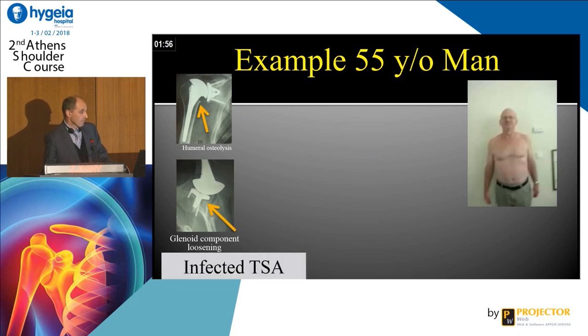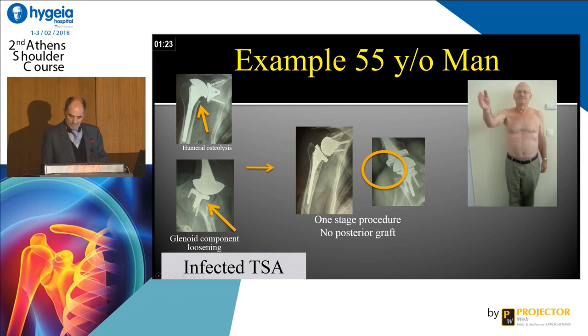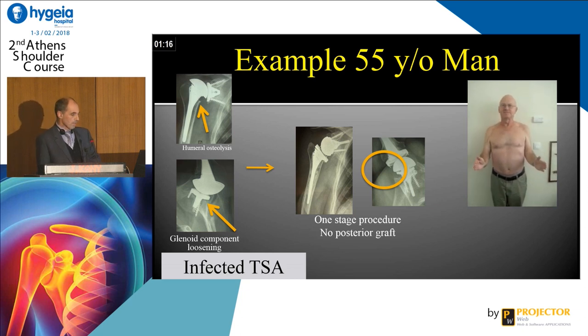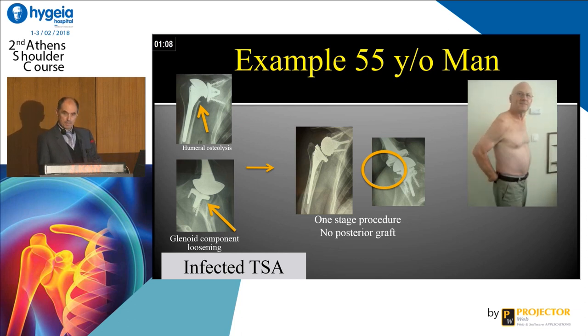This is another example — in fact, the one I showed previously. When I made this revision, I was surprised because I expected a mechanical problem, but when I was inside I discovered an infection. So I decided not to graft, but just put the long peg implant — you can see there is no posterior graft behind. And the patient, six months later, was very fine — without any graft, there was integration. So the system works, but in case of infection I am afraid to graft.